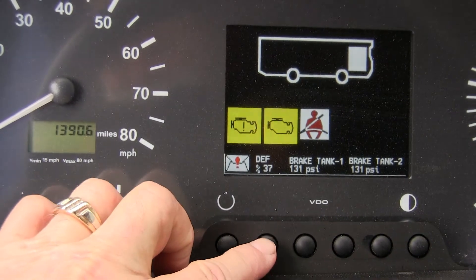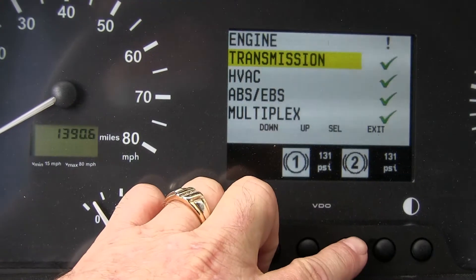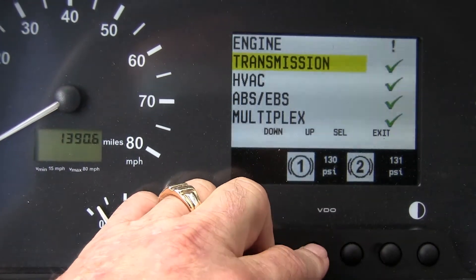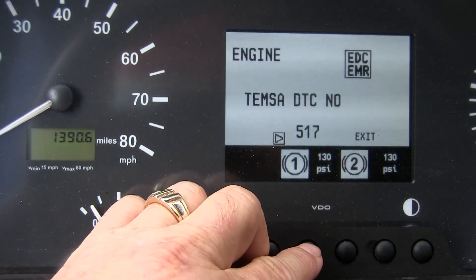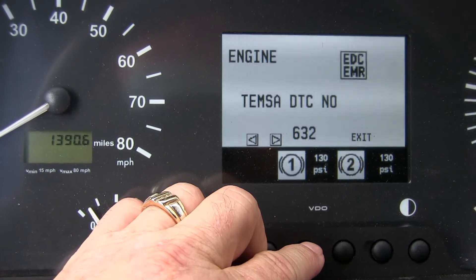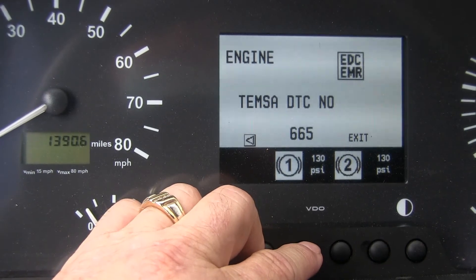Please refer to the TIMSA Diagnostic Information Video in order to access the Diagnostic Menu. Once in the Diagnostic Menu, look for the fault which is Engine. Select Engine and you'll be rewarded with the DTC numbers. If there's an arrow, press it — that will give you additional DTC numbers. This one has 517, 632, and 665.